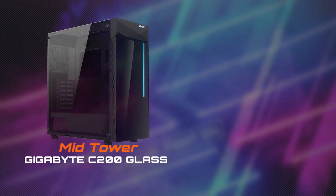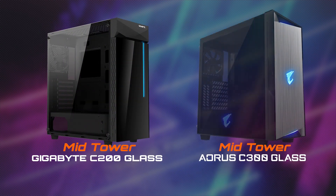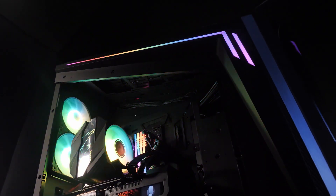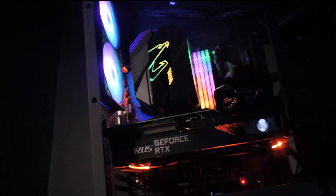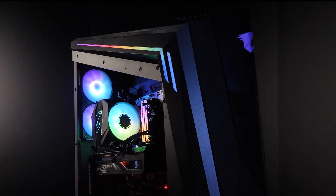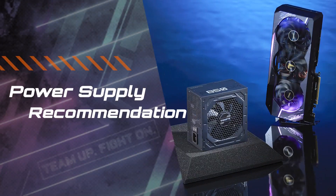For the RTX 30 series, we recommend going for at least a mid-tower case like our Gigabyte C200 Glass or Aorus C300 Glass for better compatibility. However, if you plan to pair your graphics card with a bigger eATX motherboard — which is suitable for an open loop water cooling system — then you should go for a flagship case.